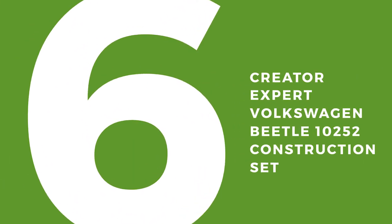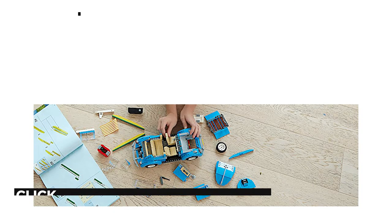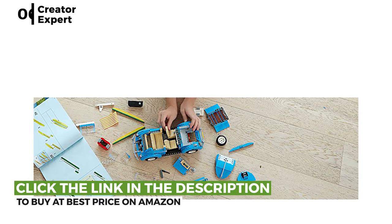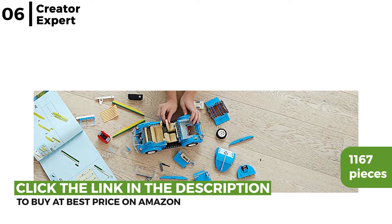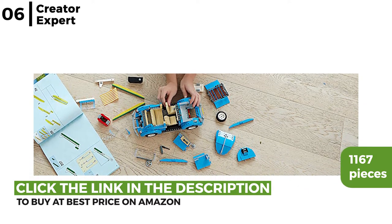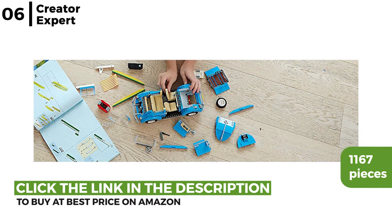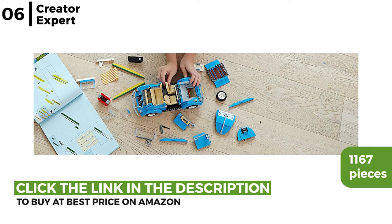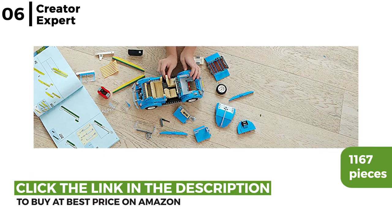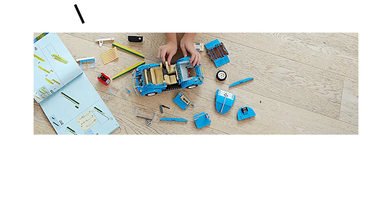The Lego kit for adults coming up now is the Creator Expert Volkswagen Beetle construction set. This set enables you to make an iconic 1960s vehicle with 1,167 pieces, and the step-by-step instructions make it quick to build. Key features include tilting seats, curved fenders, front and rear hoods, and a roof that can be opened all the way — plus very cool surfer accessories. Perfect for lovers of classic automobiles.